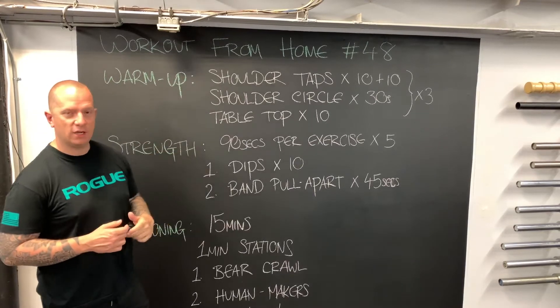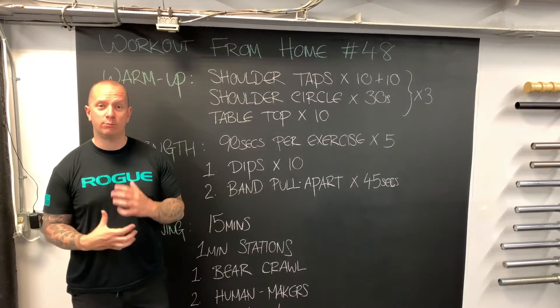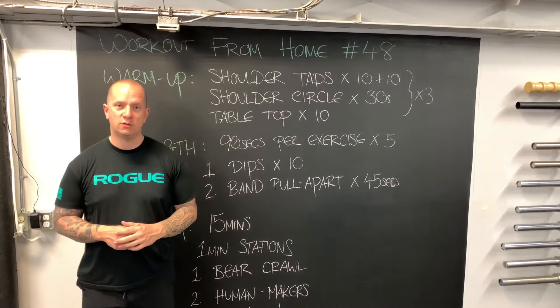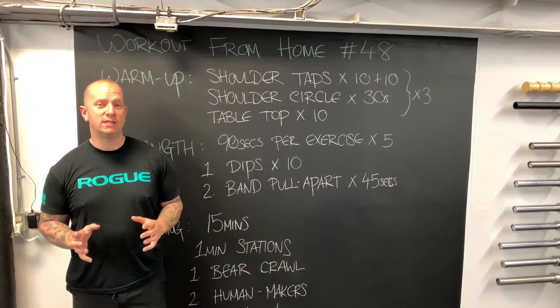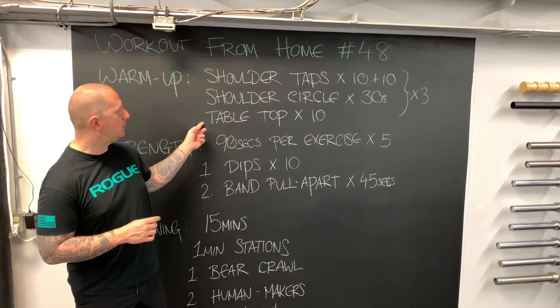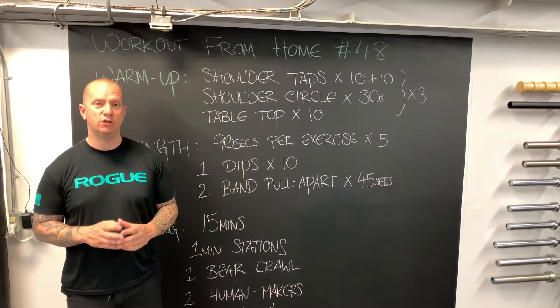We're going to look at the shoulder tap — a great exercise for shoulder stability as well as anti-rotation and bracing through the midsection and core. From there we're going to look at shoulder circles. I love shoulder circles of all kinds; they're a great barometer to let us know just how our shoulders are feeling on any given day.